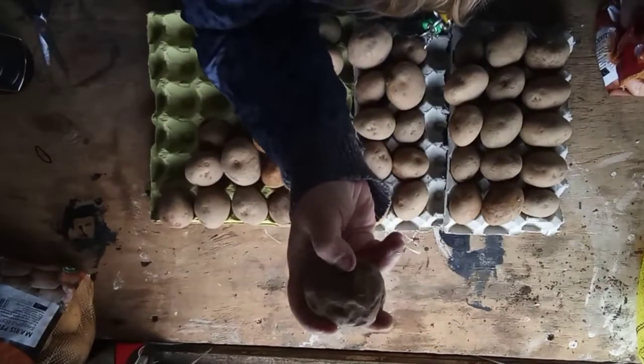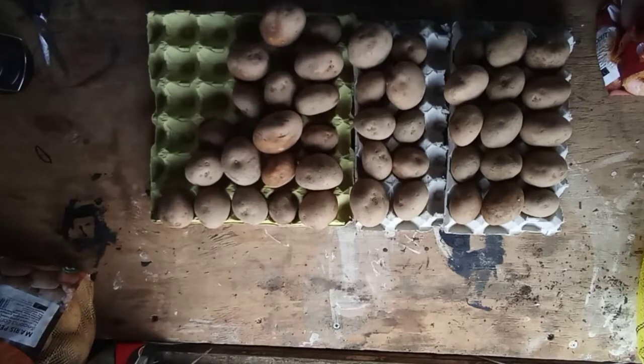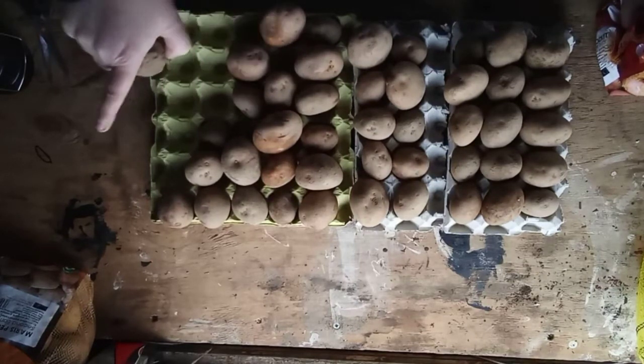I'm happy with that — I've only got one squishy potato out of the whole lot, so I'm quite pleased with that. That's a lot of potatoes there, and that's just the first earlies. I'm going to see if I can find something to put the second earlies in.